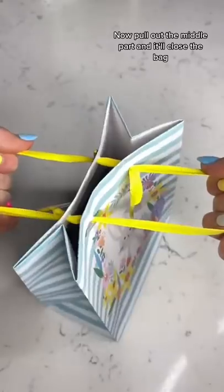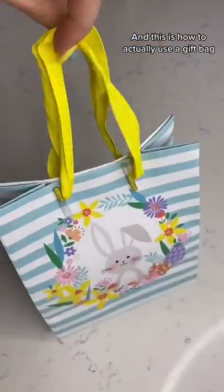Now pull out the middle part and it'll close the bag. And this is how to actually use a gift bag.